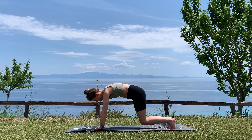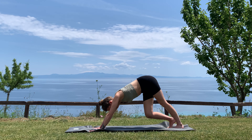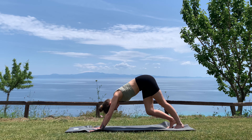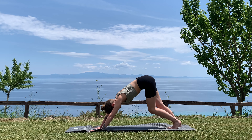Big breath in. On your exhale, bend the knees and find your downward facing dog. Paddle out the feet by lifting one heel more than the other. Exhale, shake out your head, maybe twisting the hips a little bit from left to right — whatever feels good right now — and just stay with your breath.